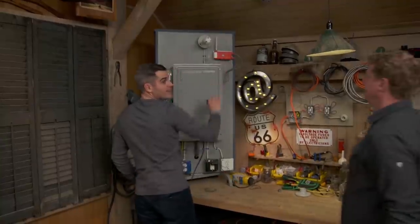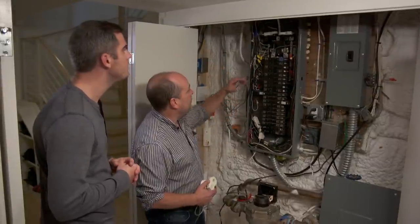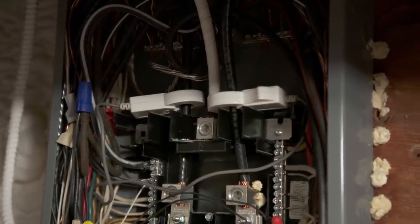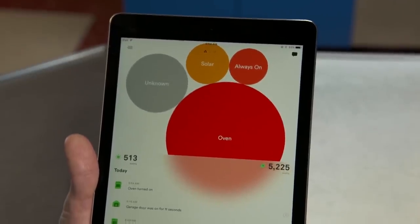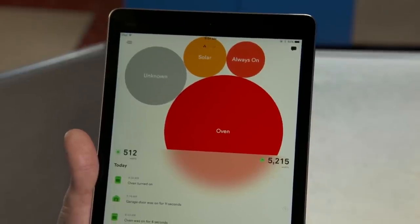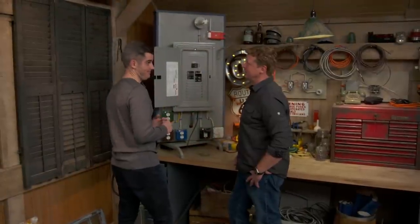Hey Ross — playing with your energy monitor. Yeah, we looked at this technology last year on Future House. It's an energy monitor that connects to the two hot leads on your home's electrical panel and transmits data about your power consumption via Wi-Fi. It gives you a snapshot of what the house is using for electricity, device by device — it's learning the signatures of the house. My brother and I bought one for our dad for Father's Day — finally, a gift that wasn't a hand tool or a tie.